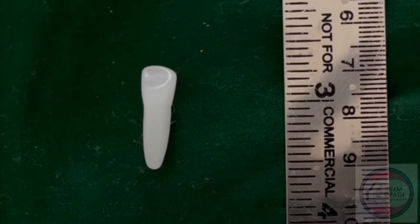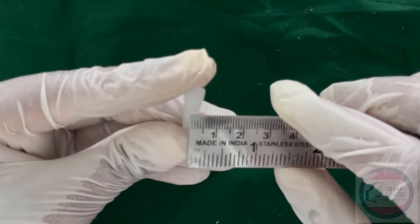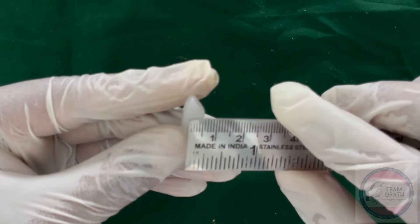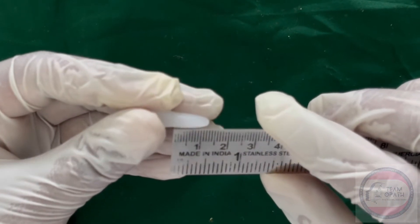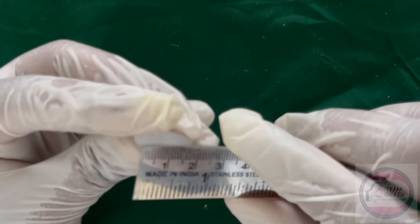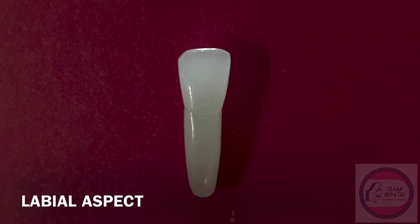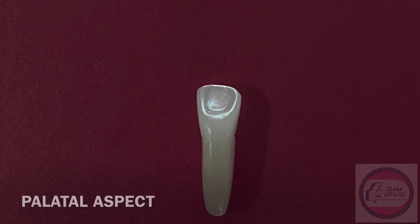Dimensions of maxillary lateral incisor are lesser than the maxillary central incisor. Mesiodistal diameter of crown is 6.5 mm. Mesiodistal diameter of crown at the cervical part is 5 mm. Labiopalatal diameter of crown is 6 mm. Labiopalatal diameter of crown at cervical part is 5 mm. Length of the root is 13 mm. Cervico-incisal length of crown is 9 mm.